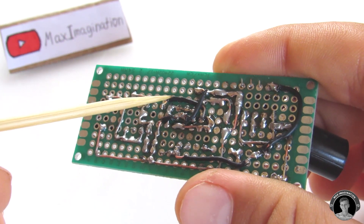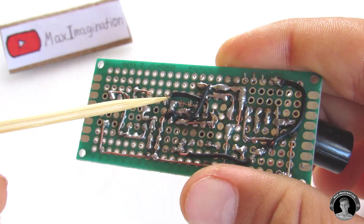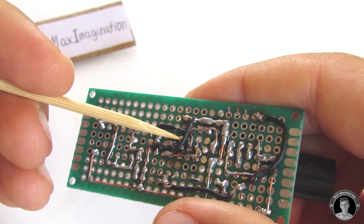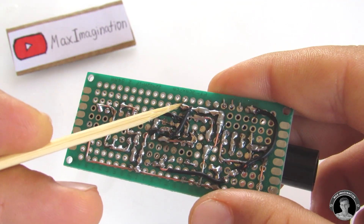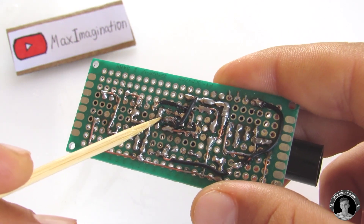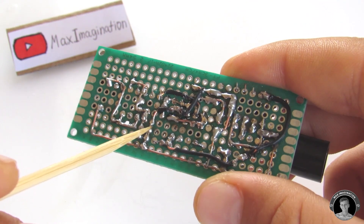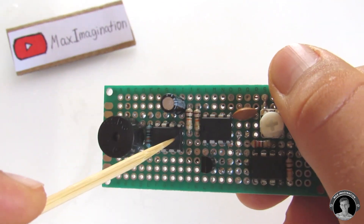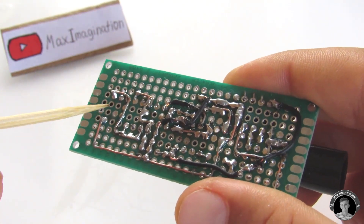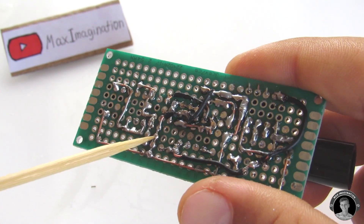Pin 3 of this NE555 goes to pin 8 of the other NE555 over here to the left. Pin 2 of the NE555 goes to the unmarked end of the NPN transistor. An overlapping wire from the marked end of the BC547 transistor goes to pin 1 of the NE555, and then connects to the ground rail through pin 1 of the NE555 over here to the left. Moving on to the second NE555, a connection from pin 1 goes to the ground rail connecting to the negative terminal of the capacitor.